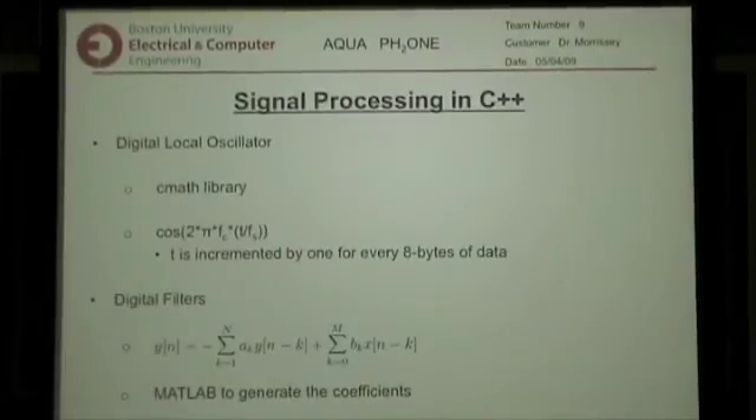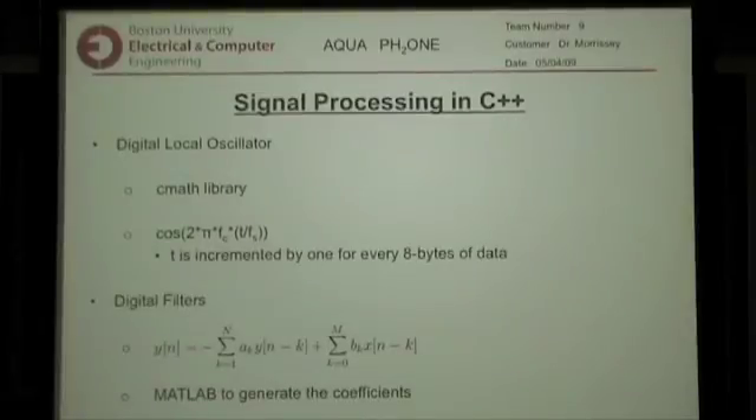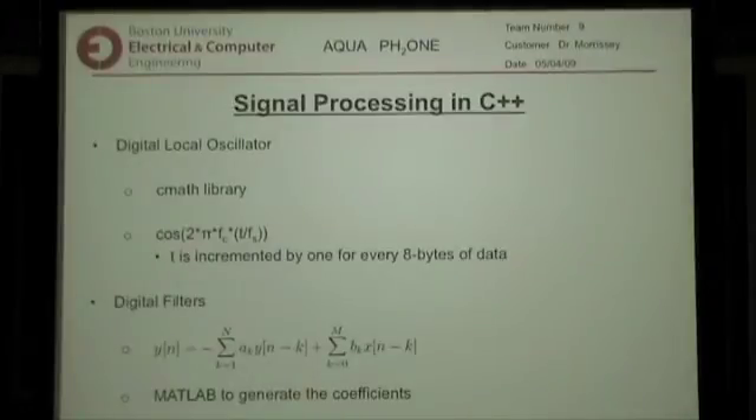Originally we were going to use MATLAB to do the signal processing, but the integration with C++ began to get into problems. So due to time constraints we decided to do it in C++, and it was actually a lot easier than I thought. Using the CMATH library, we generated the cosine for the carrier frequency. The increment was implemented for every eight bytes of data because the sound data was doubled. We also had to use digital filters to clarify the signal at the output, and MATLAB generated the coefficients for those filters.